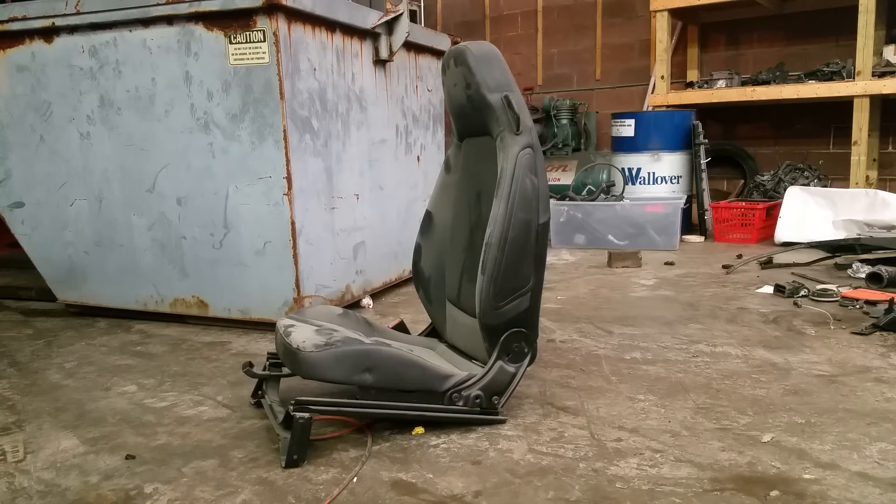So this is a Smart car — Mercedes Smart ForTwo. I have two good seats before I throw them in my dumpster. I'm gonna go ahead and deploy them. Do not try this at home. This is just for informational purposes only, so watch what happens and how that airbag deploys.